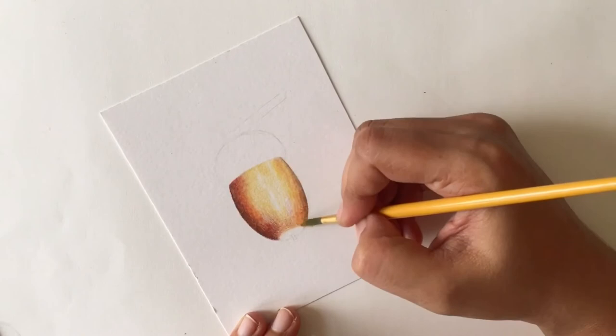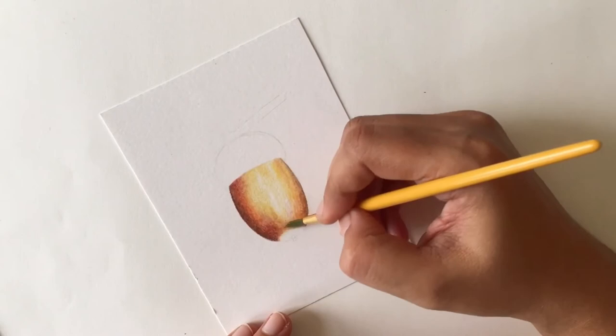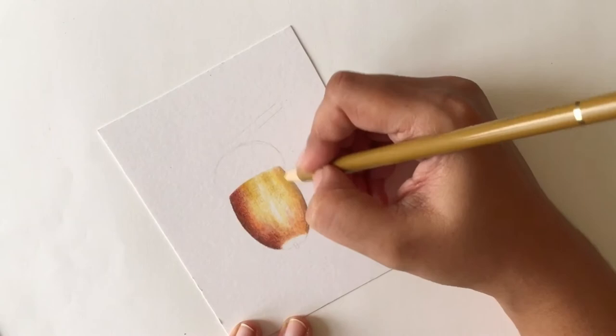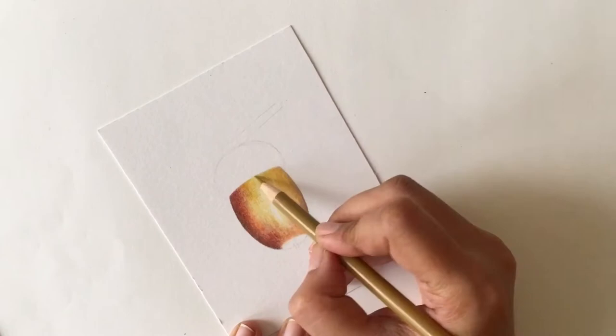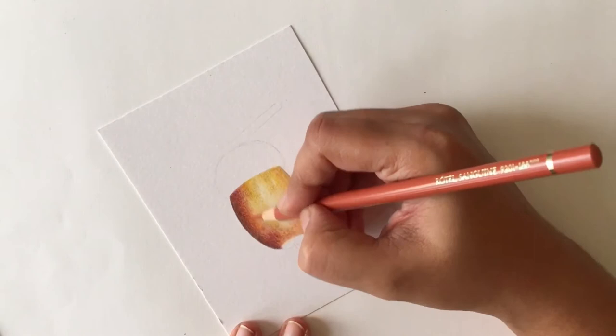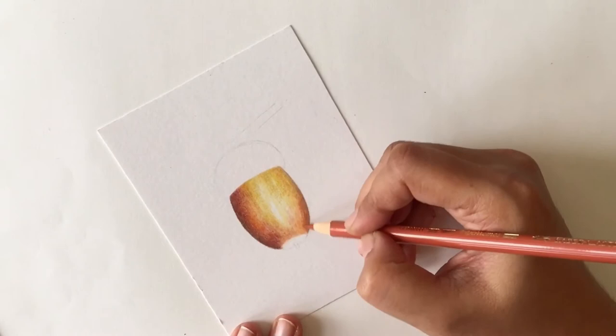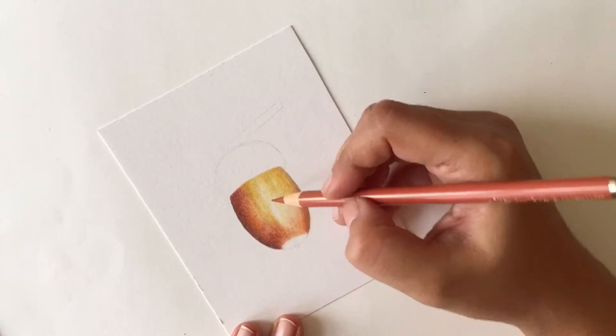Before beginning the next layer of color, make sure the solvent you put down is dry and the paper is dry. Then you can go in again and darken any of the colors you want and add other details. Here I'm using a green gold color and starting to add other details I can see — there are little bumps on the acorn's body that show up in a gradation of color, and you have to note that to really render this acorn realistically.